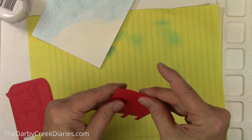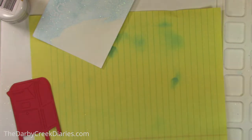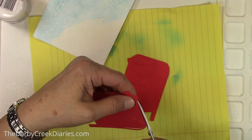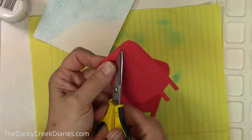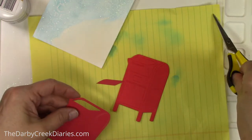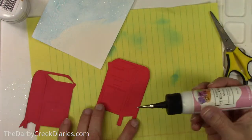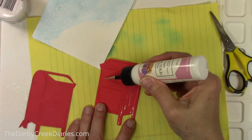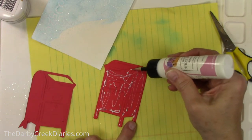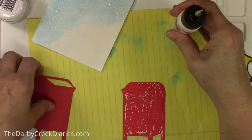I'm stacking the mailbox layers — I had different colors of red but it didn't matter. I wanted to make sure I got them even with each other. I'm snipping off the little mail flap on the mailbox — the part you pull down and stick your mail in — so I'll be able to tuck some things in there. When gluing, I'm just being careful not to put any glue in that area.